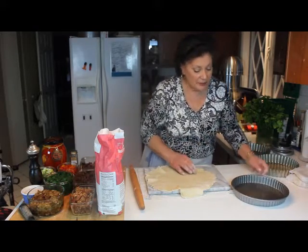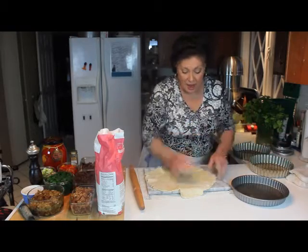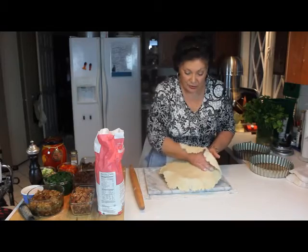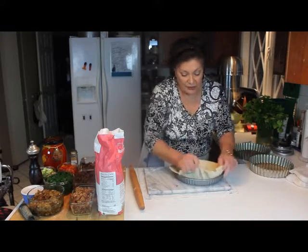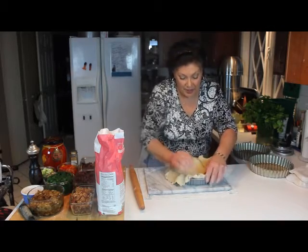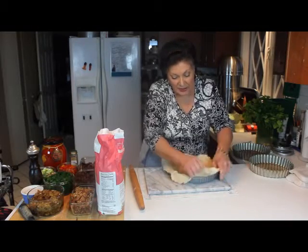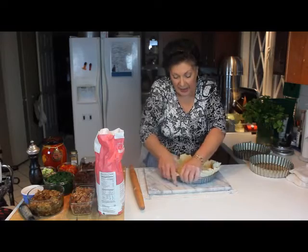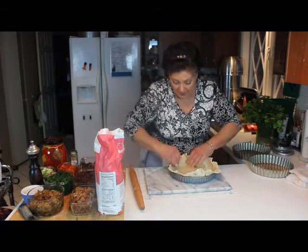In this pan that's a little flatter and not as sharp as the tart pan, I'm just going to flop this over my hand, center it in the pan, fold it down and lay it down in the pan. You might have to manipulate it slightly, but lay it down and make sure you're not stretching it way across the bottom.